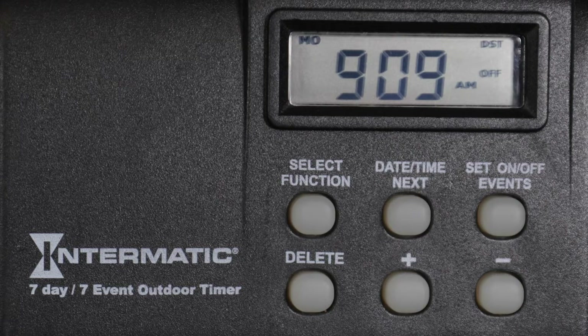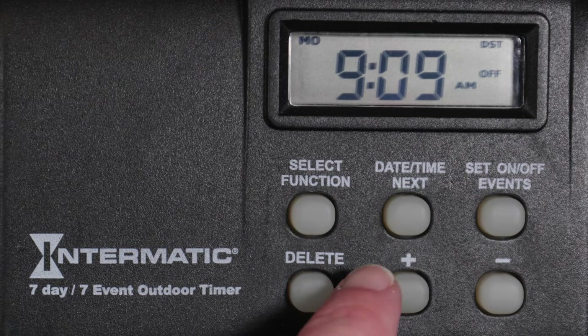The current time and day of the week is displayed. If automatic daylight saving time is enabled, DST will appear in the upper right corner of the display. Below this is the current timer status of On or Off. To program the timer, press the On, Off Events button.